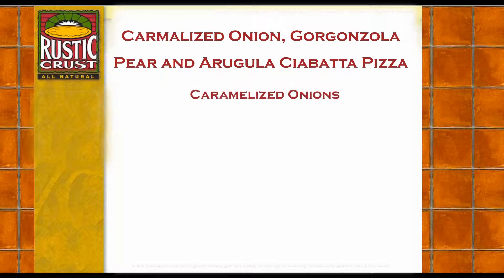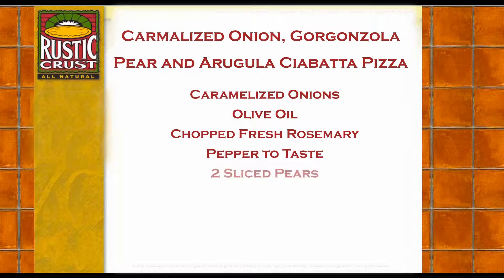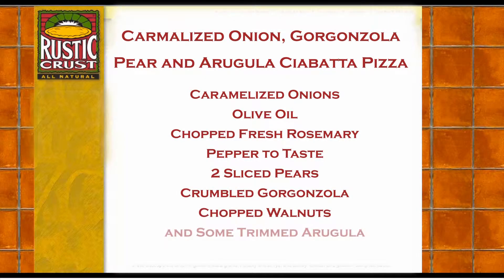Now this is what you'll need: caramelized onions, olive oil, chopped fresh rosemary, pepper to taste, two sliced pears, crumbled gorgonzola, chopped walnuts, and some trimmed arugula.